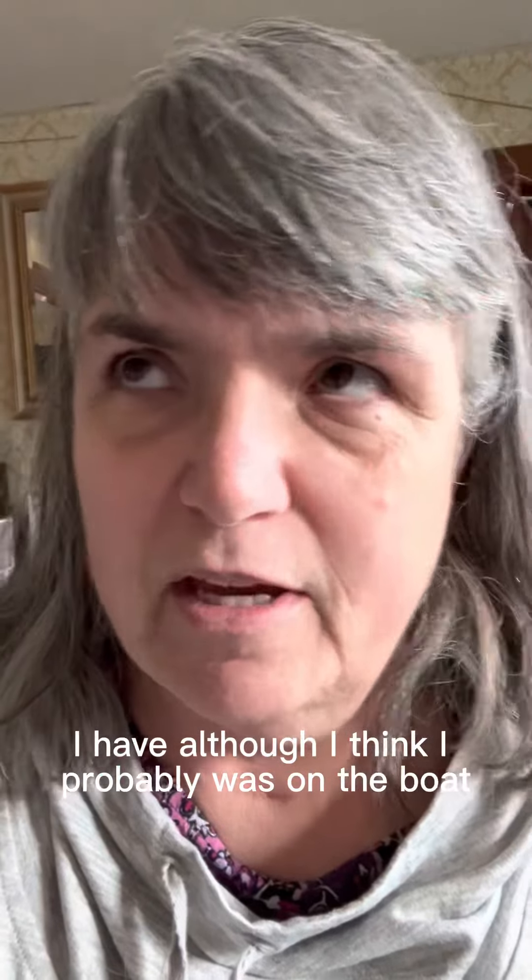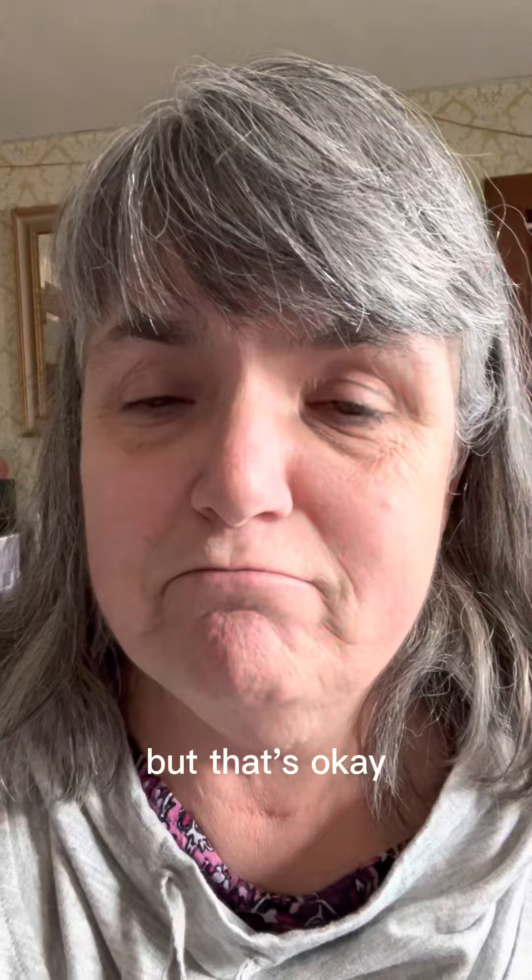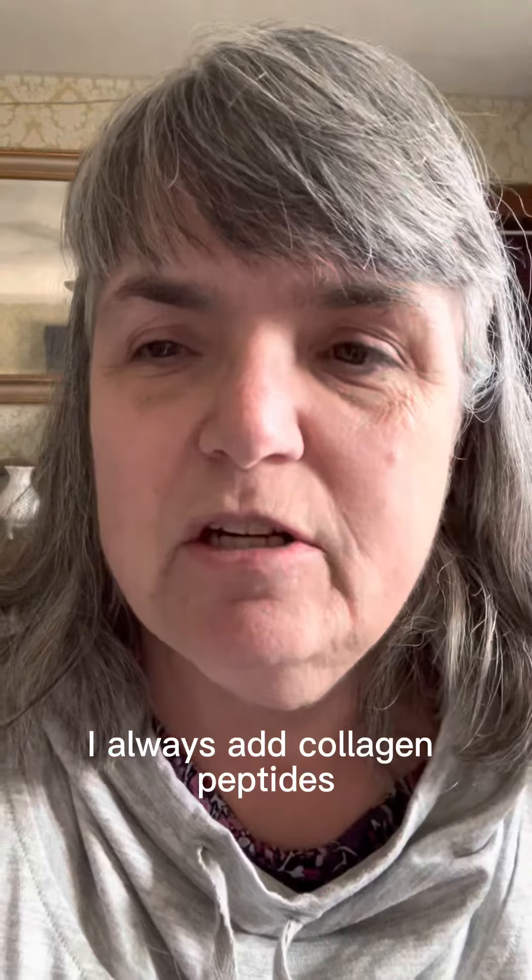Have you joined the water talk craze? I have, although I think I probably was on the boat before anybody else was. In addition to the flavoring in my water, I always add collagen peptides, guarana for energy, and aloe vera.